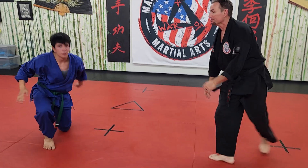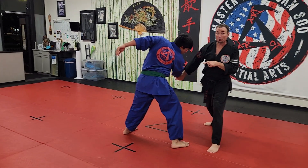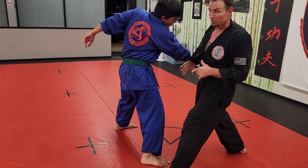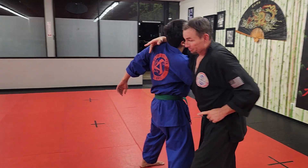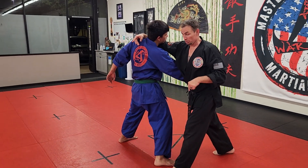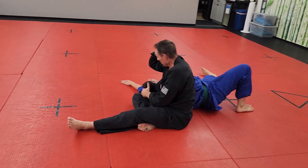Alright guys, lesson number three. He's going to throw a right punch. You're going to down windmill, getting his arm out of the way. As you push off, this arm — same arm as just windmill down — he's going to come up and hook his throat. Both your legs are going to go flying through the air. You're going to use him to slow you down. And then I'm coming in with an elbow.